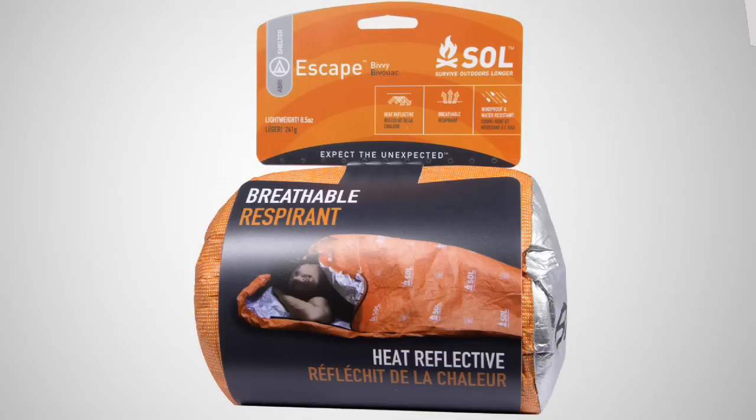The SOL Xscape Bivy is a revolution in backcountry emergency bivies. As the most fully featured shelter in the lineup, the Xscape Bivy offers body heat reflectivity, high water resistance, full wind blockage, and — drumroll please — breathability.